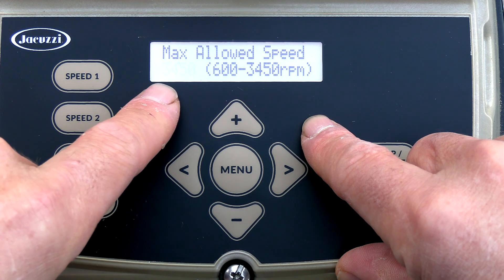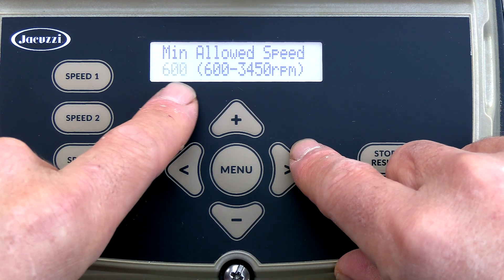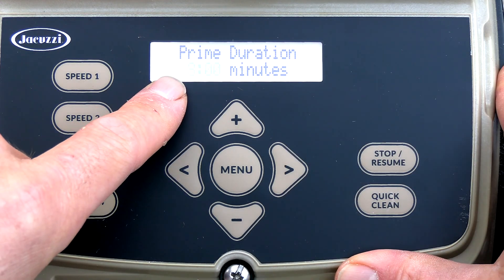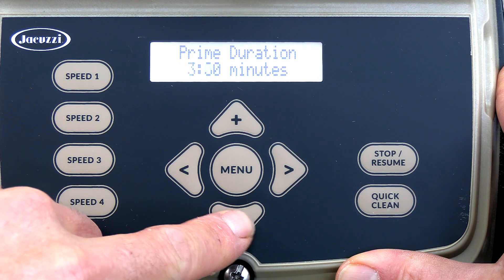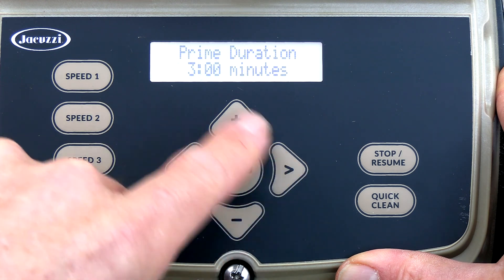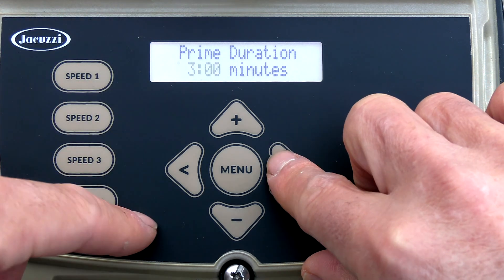Max RPM is 3450, which is fine. Your minimum of 600 is factory set, and that's fine. Prime duration is set to eight minutes — that's a little long, so I'm going to lower it down to three minutes. That prime duration is how long it runs at 3450 RPMs before it goes into your set speed.